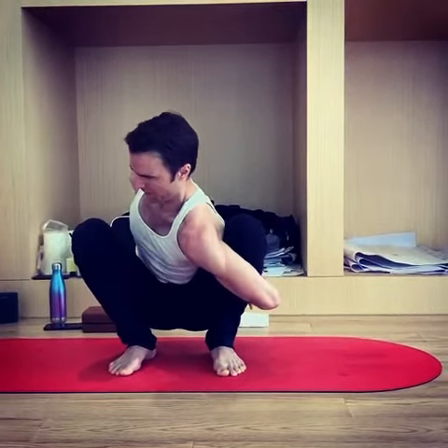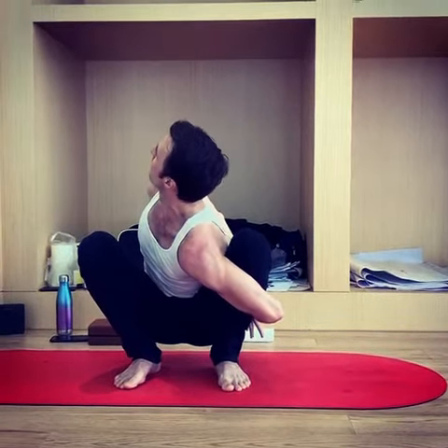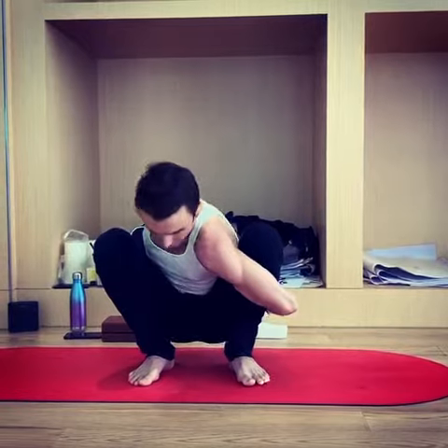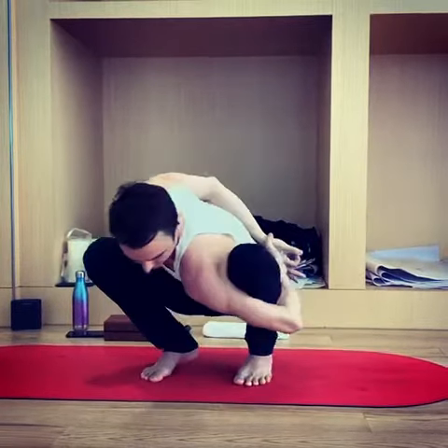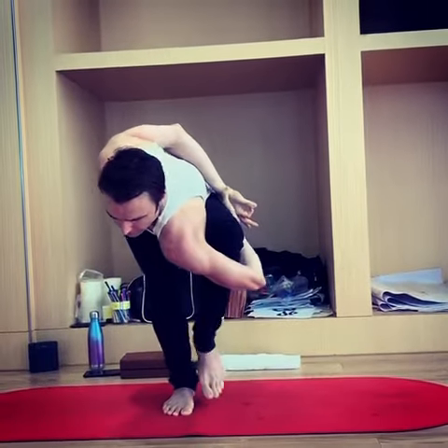Then you're opening into the twist. You could stay here, or wiggle those feet together, and then lift up and bring the wrap with you.